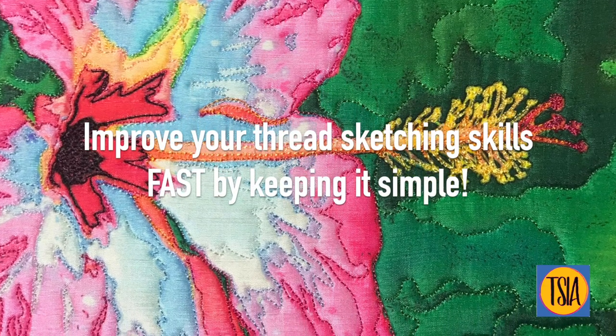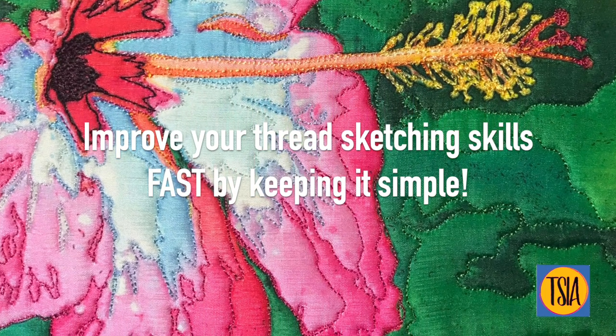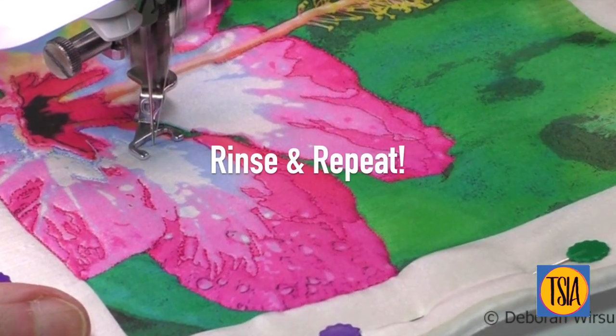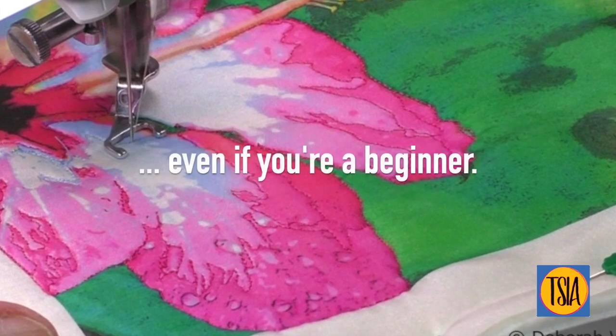You can improve your thread sketching skills fast by keeping it simple with small projects like this outline thread sketch. Then you just rinse and repeat. Thread sketching doesn't need to be complicated or difficult, even if you're a beginner.